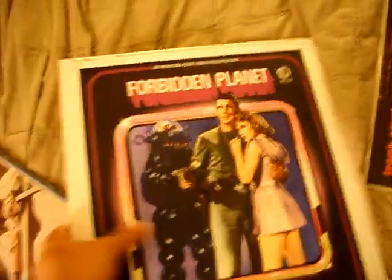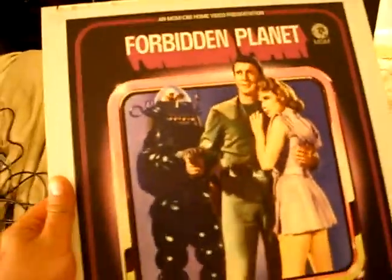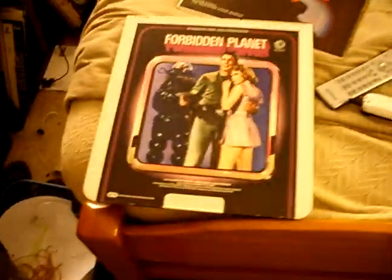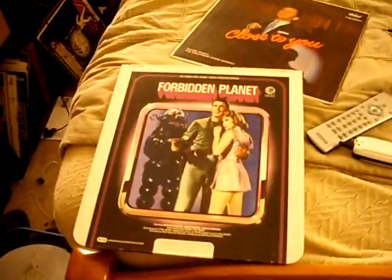This one is one of my favorites. I don't know if any of you have ever heard of this — Forbidden Planet. It's a CED in its case. I can take a CED out of its case, but I'll take a broken one out — one that doesn't play anymore.